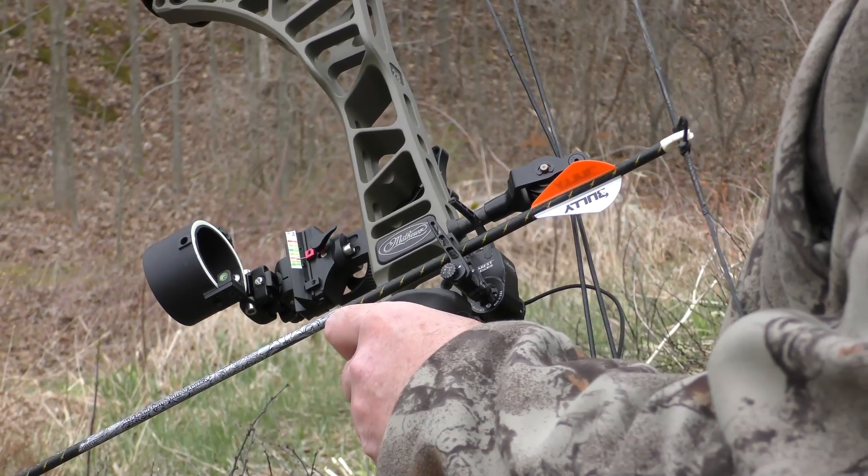Easton uses a totally different process than traditional arrow manufacturers. To understand the benefits of what Easton does, I'm going to first explain how regular arrows are made.